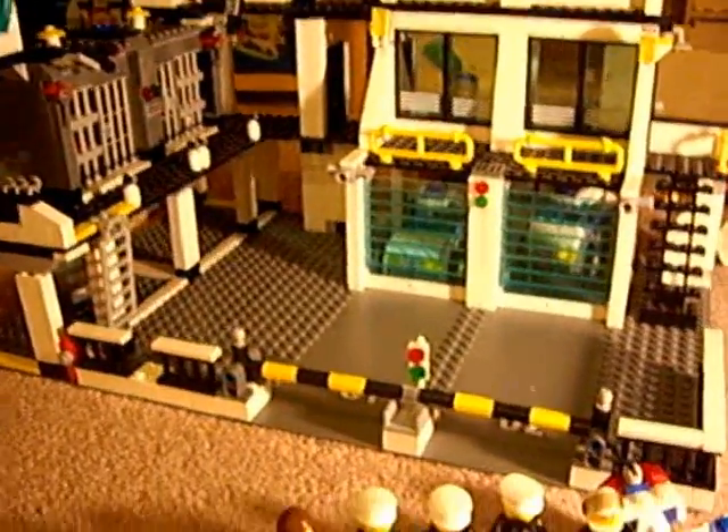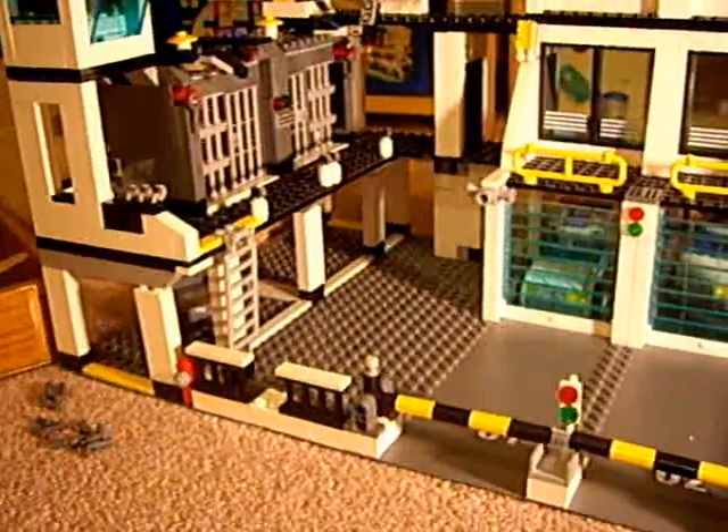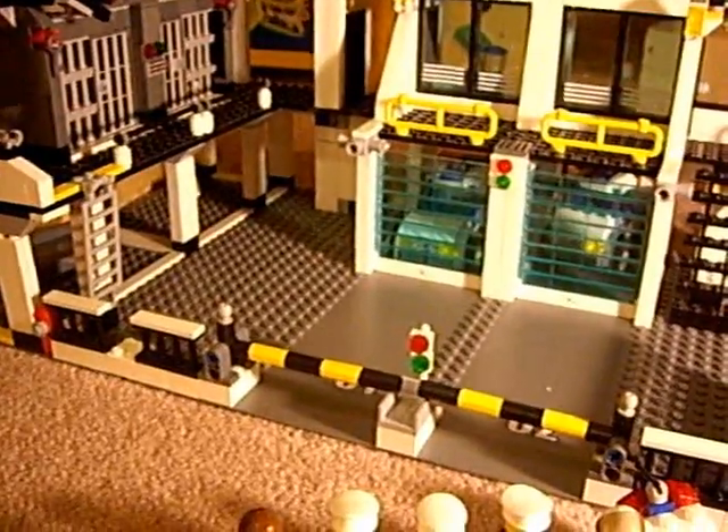Hello again. Today we're going to be looking at all the gadgets and gizmos of Police Headquarters from Lego City.